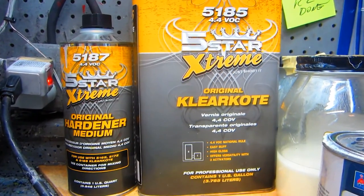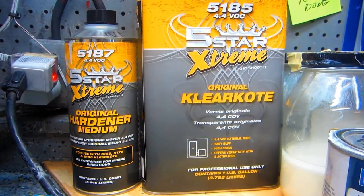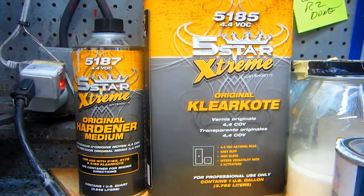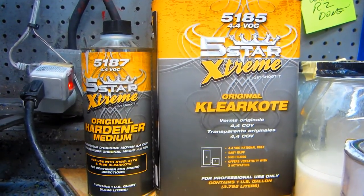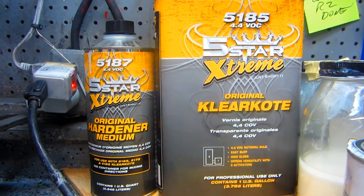This is the brand of clear we've had real good luck with lately, and since we're having such good luck with it we're not going to get too experimental. We want to get two coats on about 20 minutes apart.